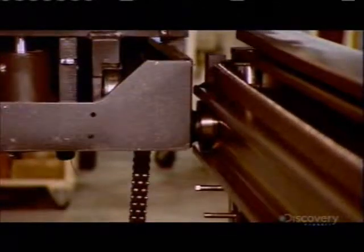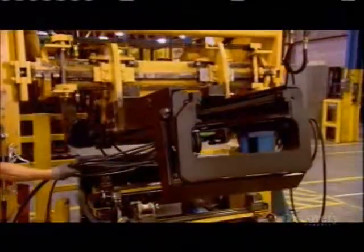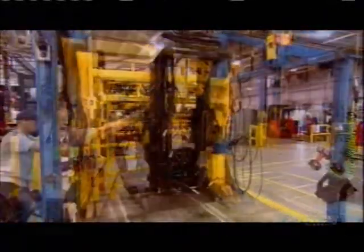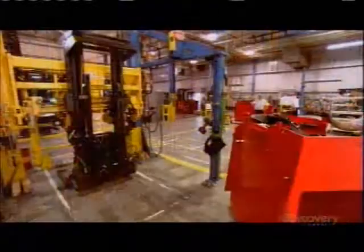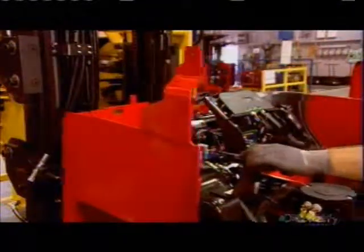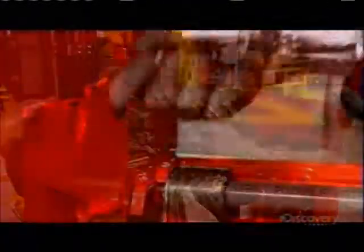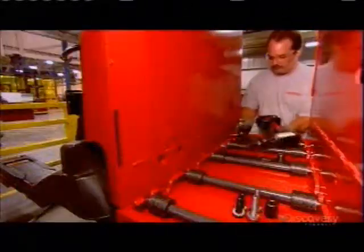They roll the forklift's carriage along grooves in the rail system. It's this carriage to which the forks and other attachments will be mounted. A special machine maneuvers the lift into an upright position, then they wheel in the completed truck. They call this a marriage because the truck and lift are getting hitched — they bolt the two sub-assemblies together from inside the empty battery compartment.